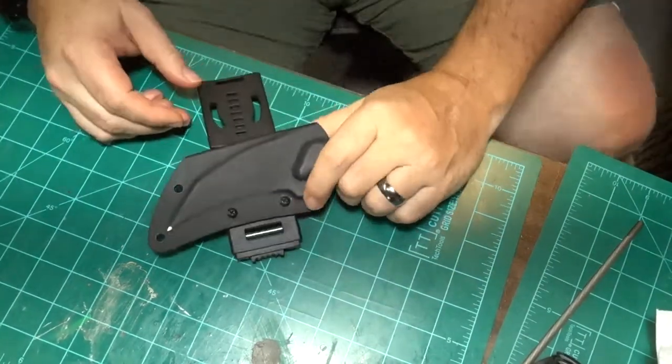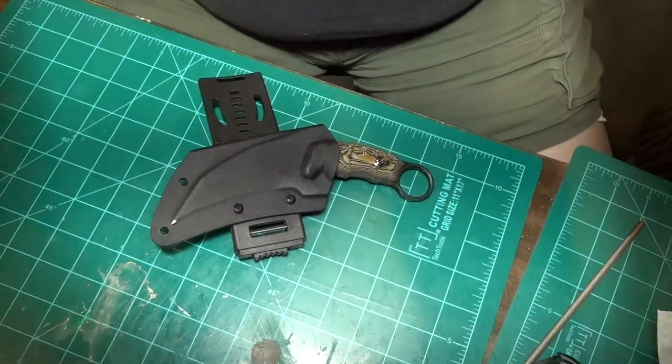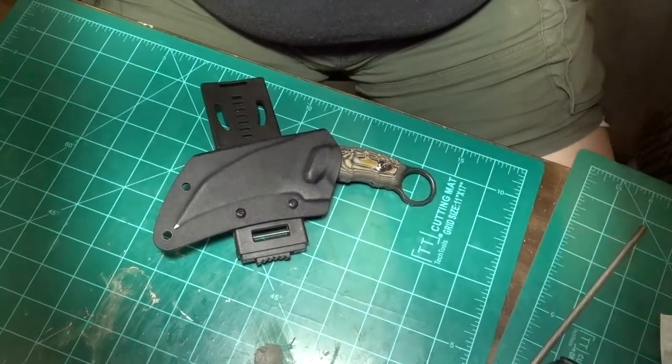Okay, moment of truth — let's see if I can get it on my belt. Let me turn this up here.